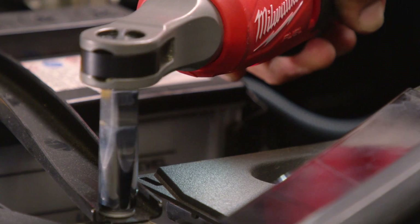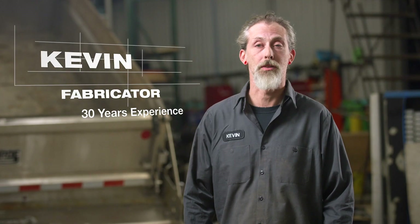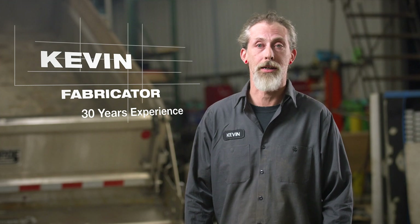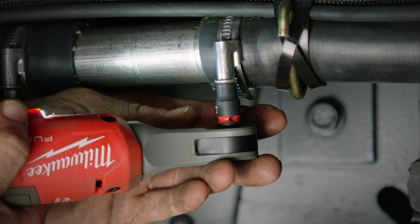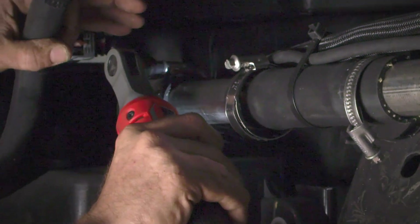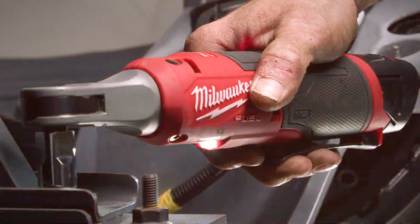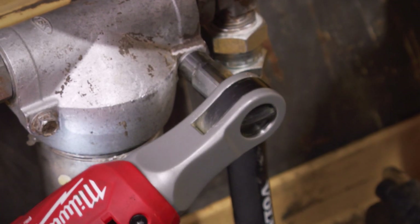The speed of the ratchet benefits the job because the faster you get the job done, you can move on to the next one. I'm able to pull out more fasteners than I can even count in a short period of time. Quite frankly, it surprised me compared to pneumatic tools I've used in the past. I've honestly never had another ratchet be as quick at removing a fastener — about 30 to 40 percent faster compared to electric ratchets I've used in the past.